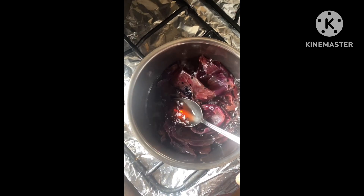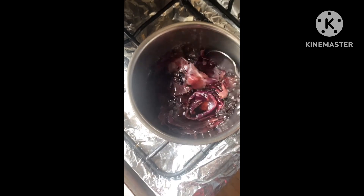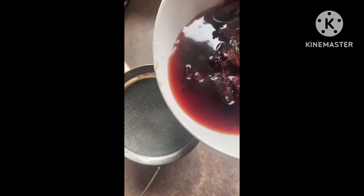Black seed promotes blood circulation. I put it on fire and this is how it looks. It cooled down, I'm gonna strain it and put it in a spray bottle.